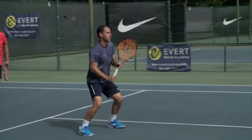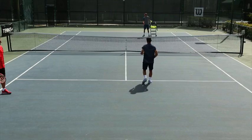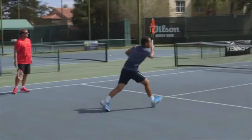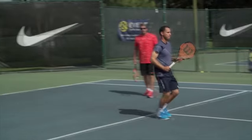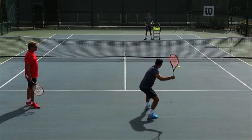Carve it. Ball stays low, pops up — easy high volley. Keep your balance. You can actually move through this ball. This is an easier ball to move through than trying to get under it and hit a big topspin shot. You stay in your shoes.